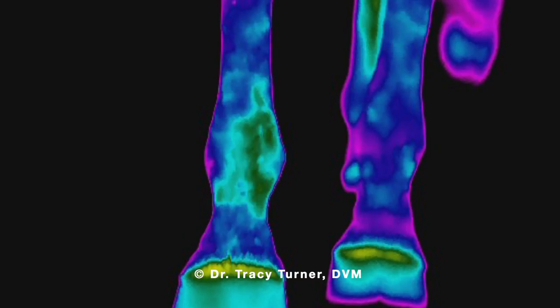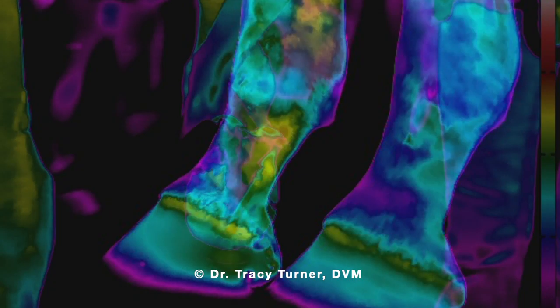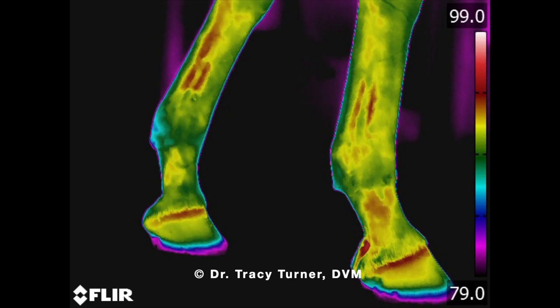In this next sequence of thermal images, I applied the Hoof Pro to the right front foot and provided a 10-minute Equipulse PEMF session. Immediately after, we removed the Hoof Pro and Dr. Turner took thermal images. As you can see, the right front shows an elevated thermal signature in comparison to the left front. The elevated thermal signature encompasses the entire limb, which according to Dr. Turner indicates increased circulation. This is really important because it does show efficacy of the application.